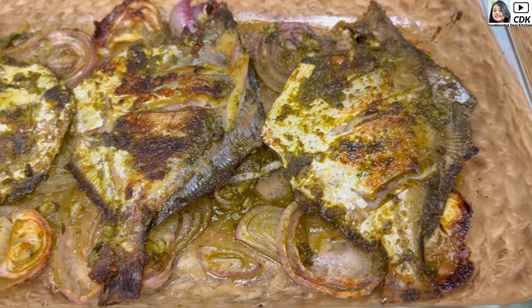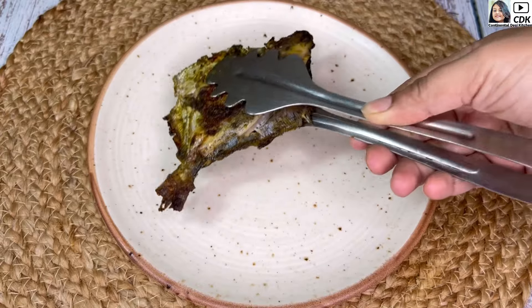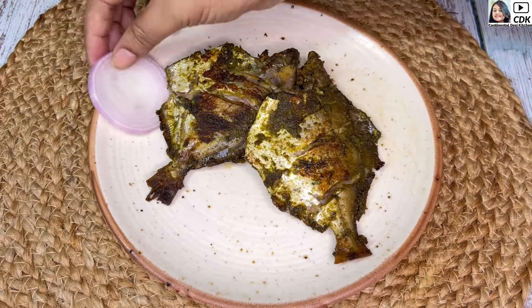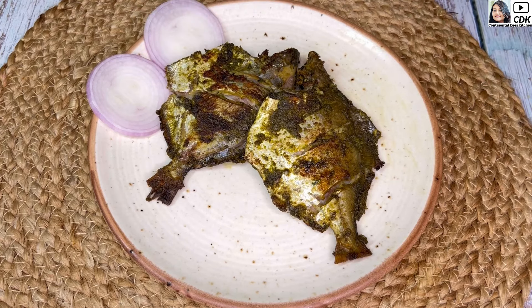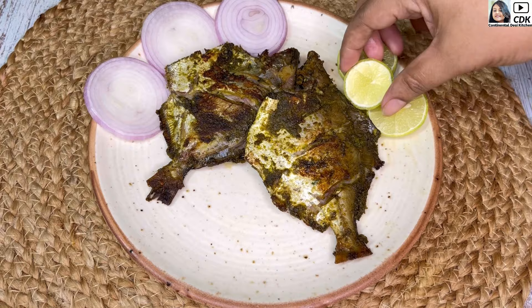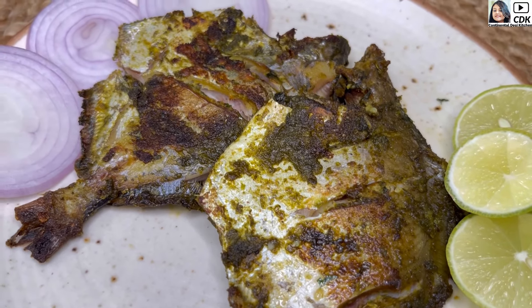Hi friends, welcome back to another interesting recipe. Today we are going to see a quick, easy and delicious fish recipe — baked pomfret, which you can enjoy as a starter or as a side dish. Let's get started with this interesting pomfret recipe.